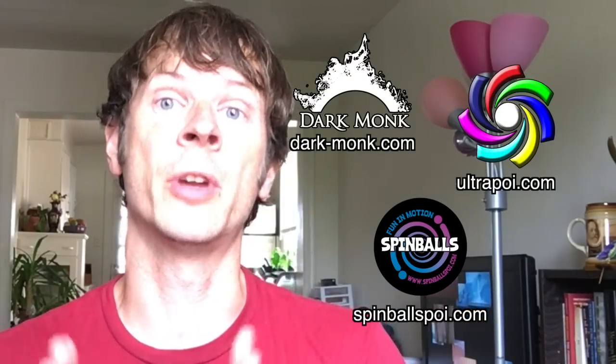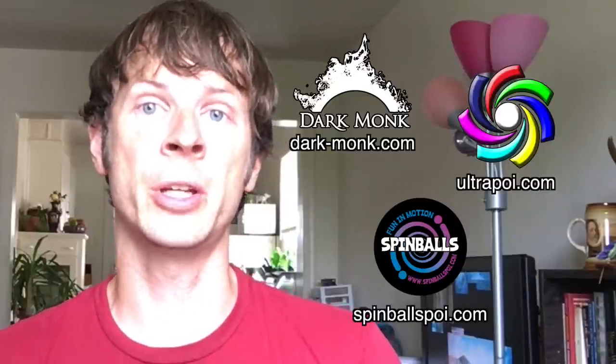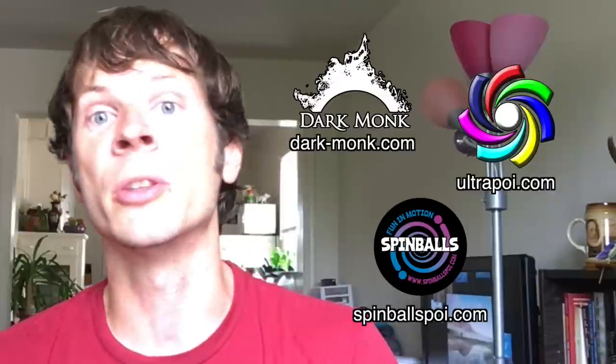Before we dive in, I just want to take a moment to give a shout out to the friends of the channel. Big thanks to Dark Monk, Spinballs, and Ultrapoi for helping to make the videos on this channel possible.